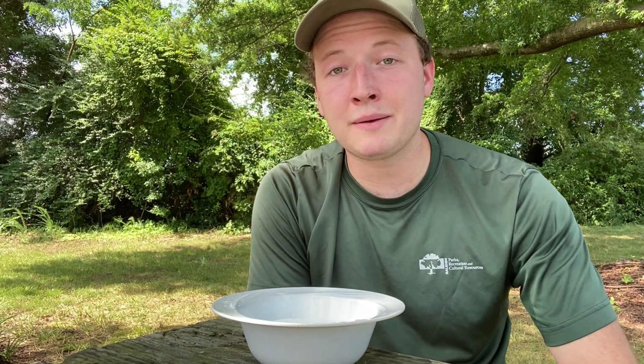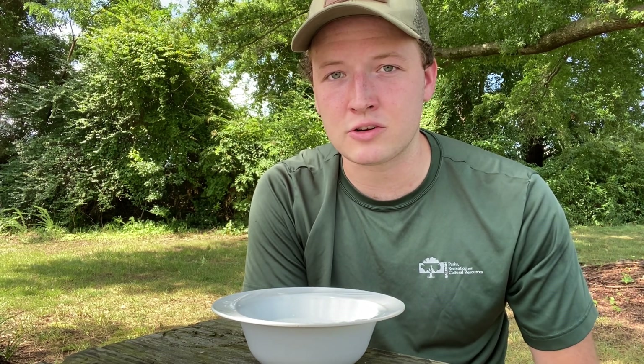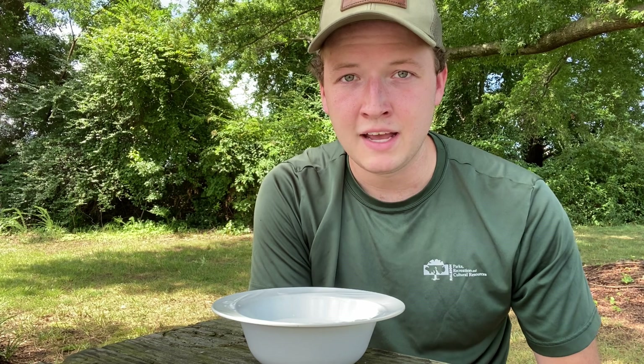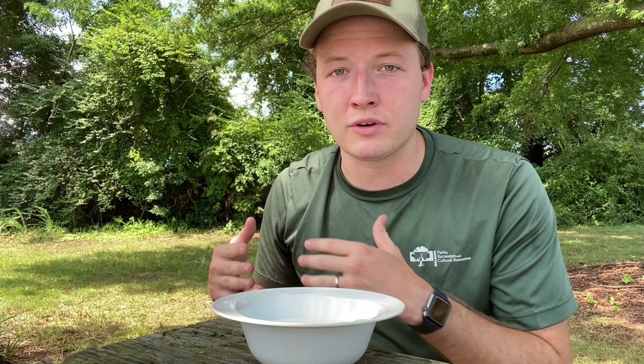Hey guys, my name is Nick Perry and I am the Outdoor Recreation Program's Logistics Coordinator for the City of Raleigh's Parks, Recreation, and Cultural Resources Department. Today we are starting our video series called At Home Explorers, where we bring outdoor adventure and recreation into your homes.